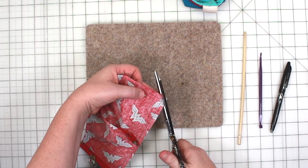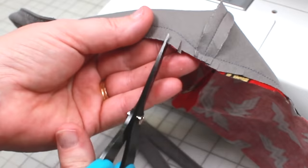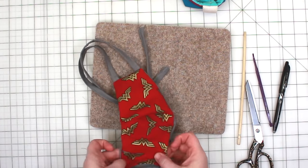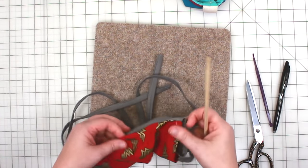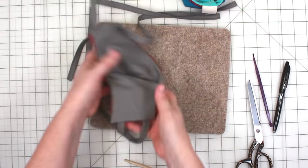Before we turn the mask right side out we need to snip the corners. It's also a good idea to provide some ease around the curve — take some sharp tipped scissors and carefully clip the curve edge. Take care only to snip the fabric inside the seam allowance and not the seam itself. Now we'll turn the mask right side out. You may need to use a tool to help poke out the corners — I'm going to use a chopstick.